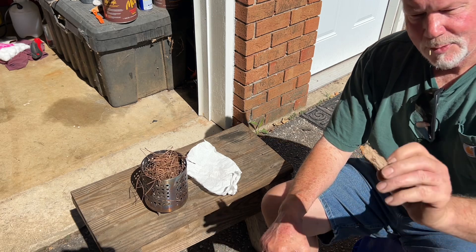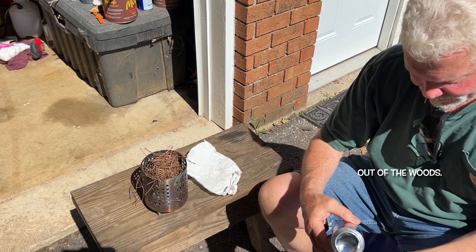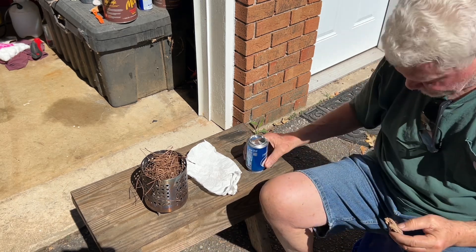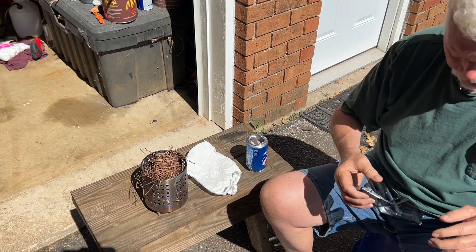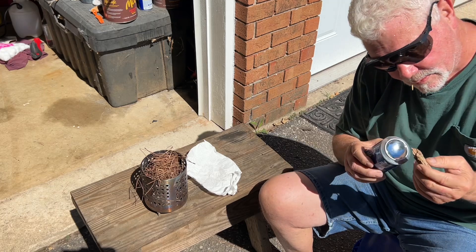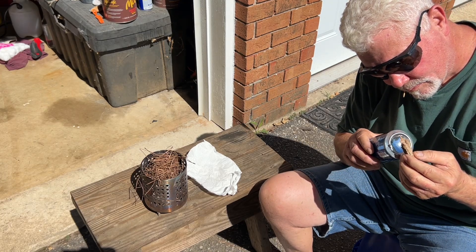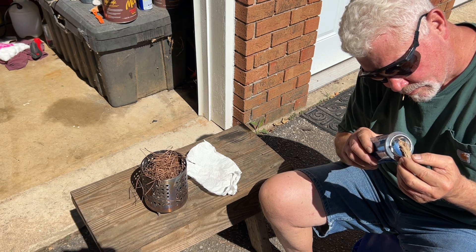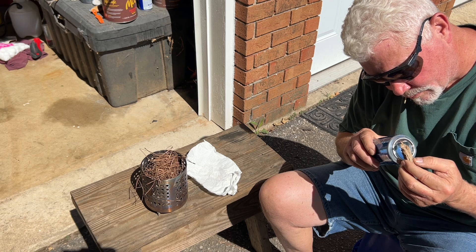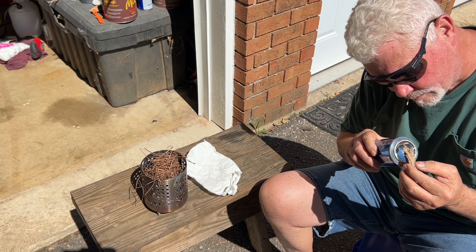So I went and got another piece of punkwood — watch this. Always wear your shades when doing solar experiments.